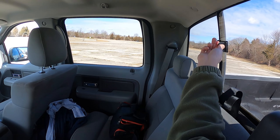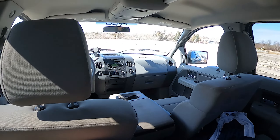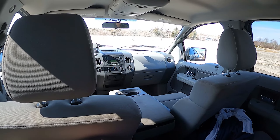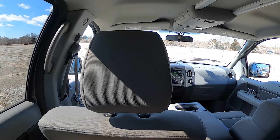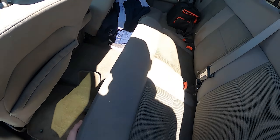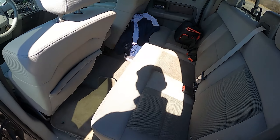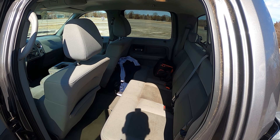There's a manual sliding rear window, some lights back here, and overall it's pretty roomy. This is the SuperCrew, the largest of the three seating configurations for rear passengers — you could definitely fit adults back here for a good amount of time. If you pull the lever, there's also under-seat storage — I have an air compressor and a bed tool stored there. Pretty modular and useful.